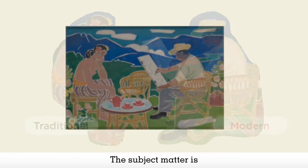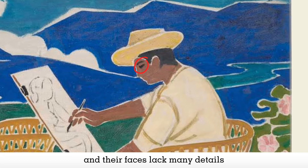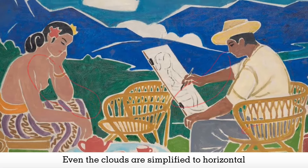The subject matter is treated in a stylized and flat manner. No details are painted to create a realistic scene. For example, the figures' eyes are merely a short brushstroke, and their faces lack many details such as the form of the nose, the folds of the earlobes and the texture of the lips. Their bodies and arms are curved, and the grass below them is flat. Even the clouds are simplified to horizontal strokes of white paint.